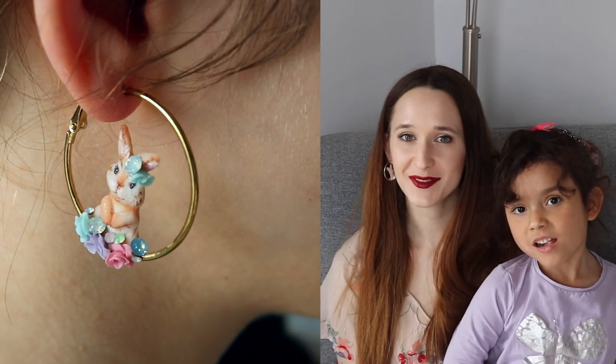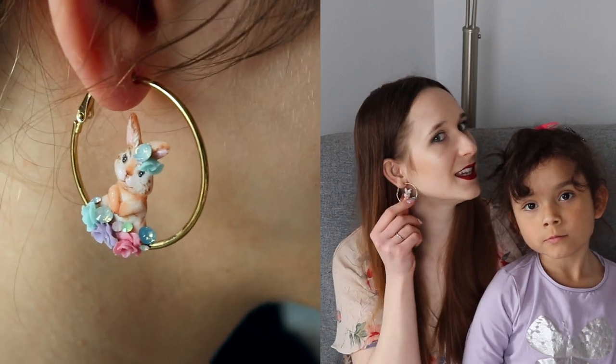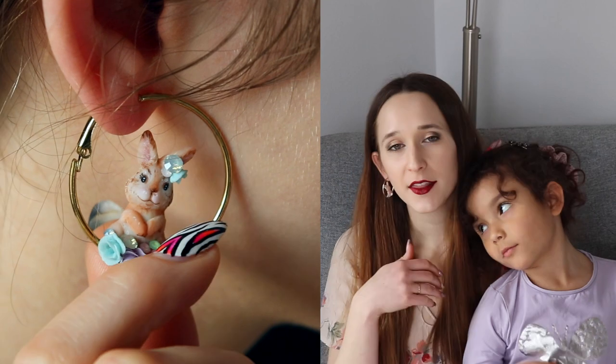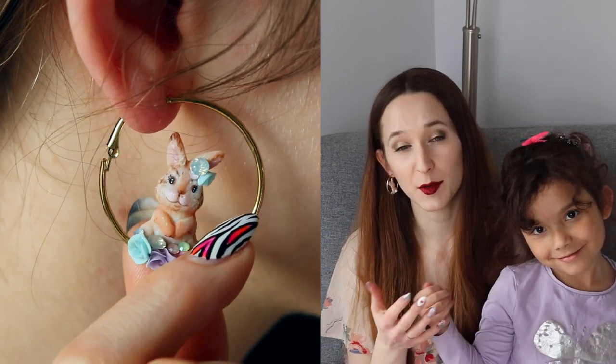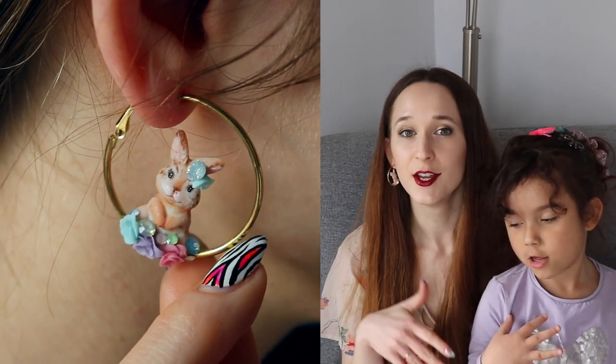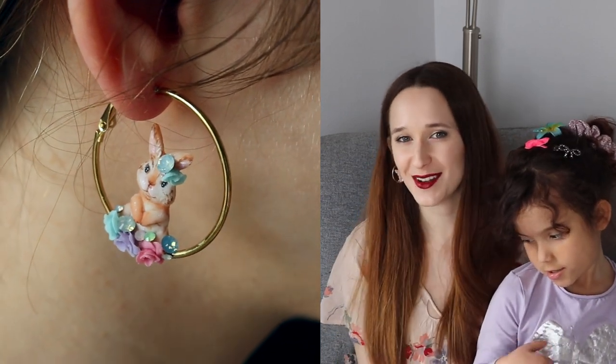Hi everyone! In today's video I'm going to show you how to make these earrings which have a little bunny in the middle and then some flowers going around them. There are some tricks for how to layer flowers when you're doing more than one flower next to each other so that the acrylic flowers sit really nice together. So make sure you watch through for that and I will see you all next time.